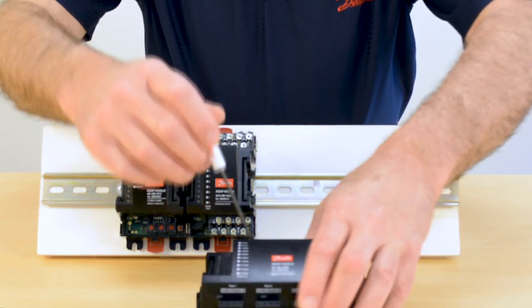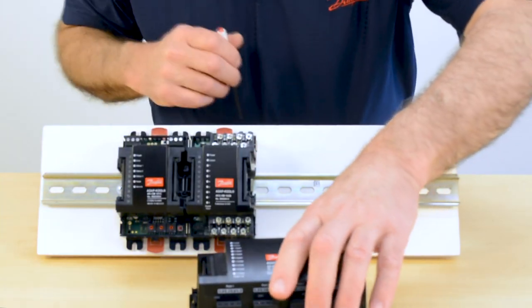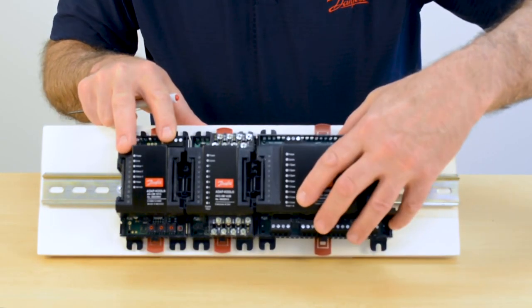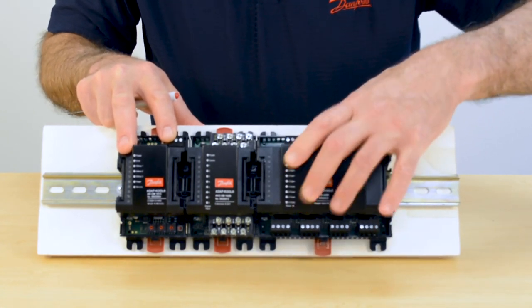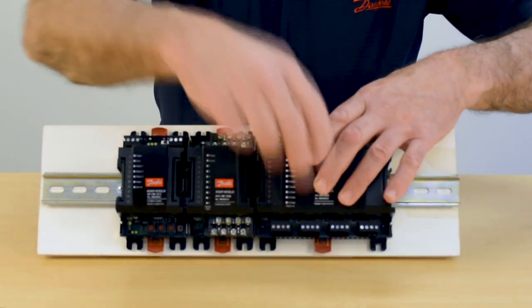You can continue on down. Here would be our next module. I open up the red tabs, engage over top of the bus line, and once seated down over the DIN rail, I lock it into place.